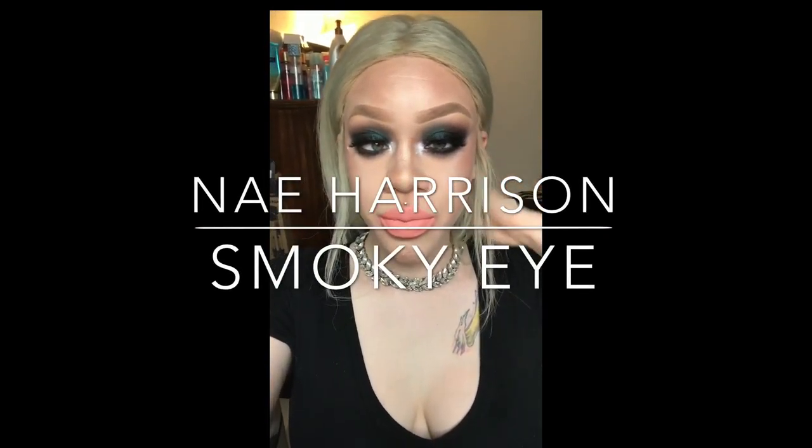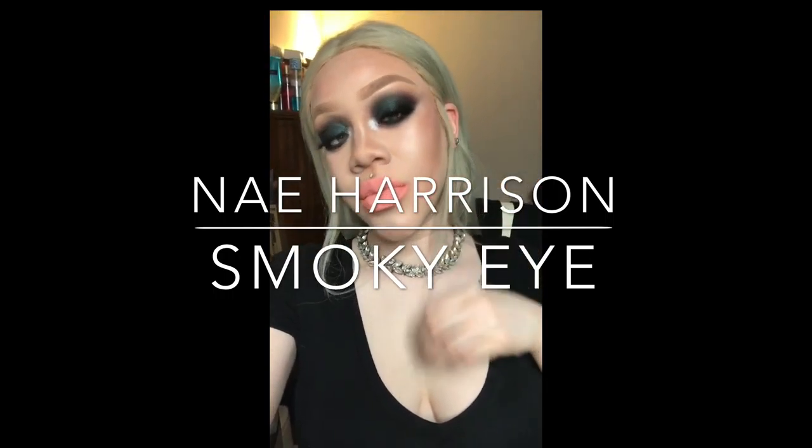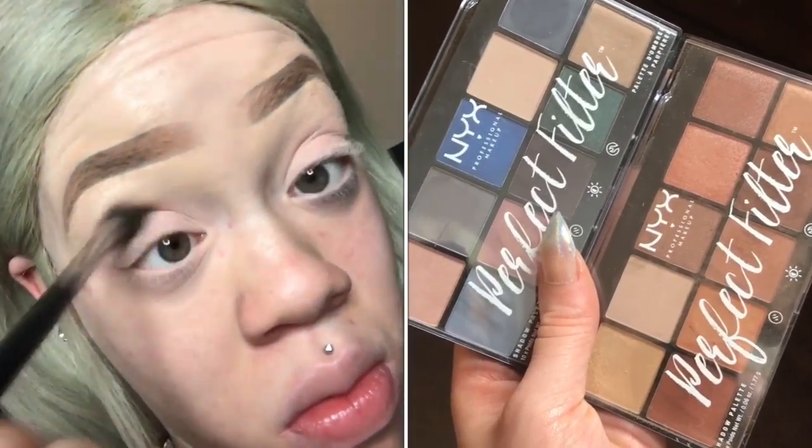What's up everybody, this is Nay. I'm gonna show you how I did this smoky eye look today, so please tune in. First I'm gonna prime my eyes, then we're gonna set the primer with my Airspun, and I'm going in with my Real Techniques deluxe crease brush to blend all that in.